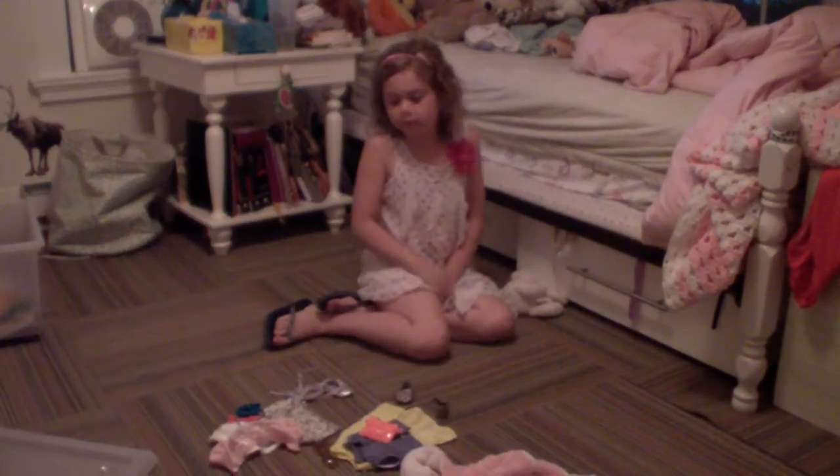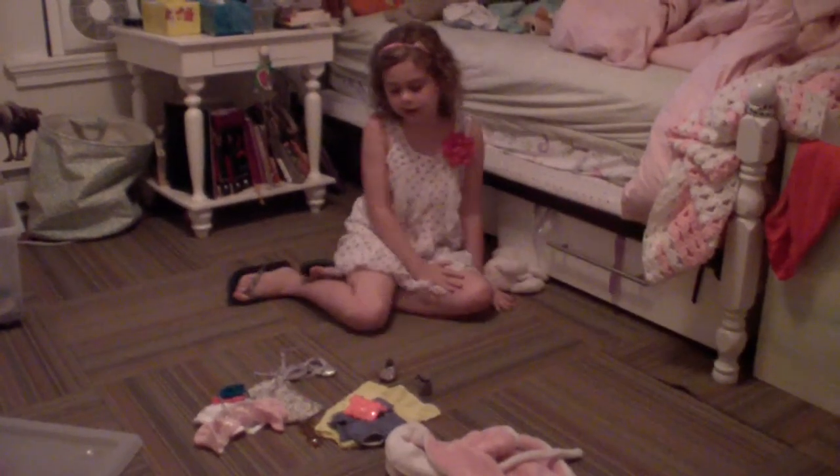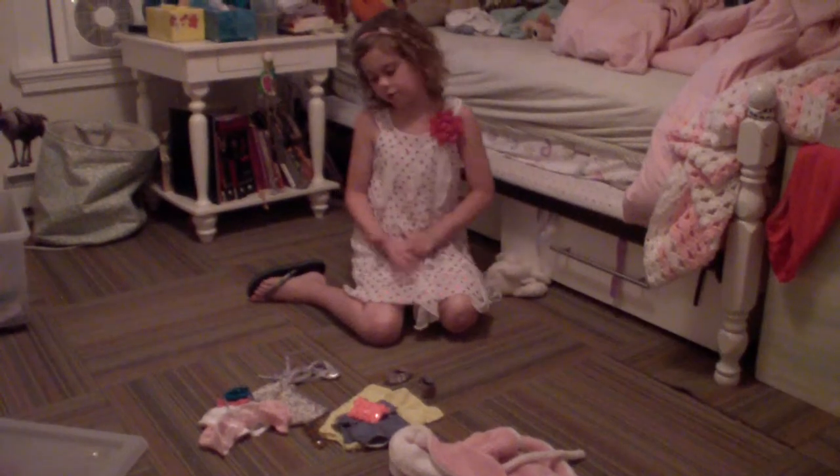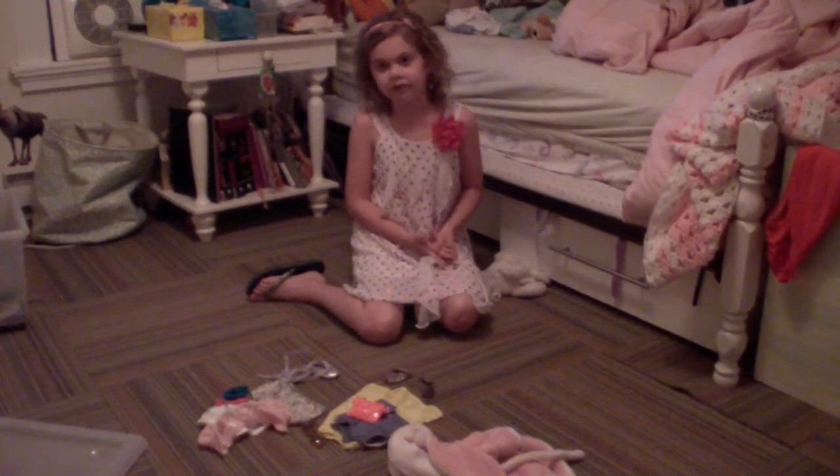I'm Isabelle and today I'll be doing my second video. I have three outfits to share with you for American Girl — don't forget to like this video.